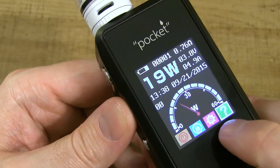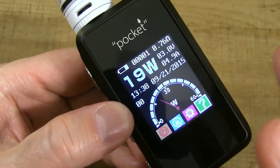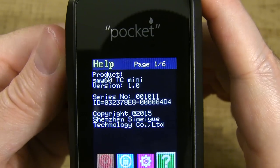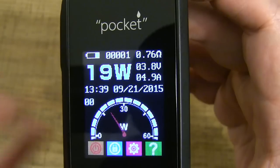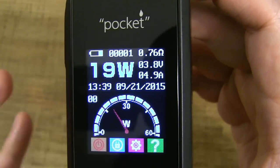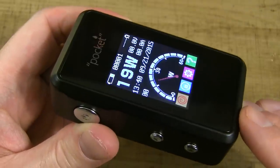The last icon is a question mark — it's basically information about the product and chip, pages one through six. It automatically takes you back to the menu screen after the sixth page. That's an up-close look at this Pocket Mod by SMY.